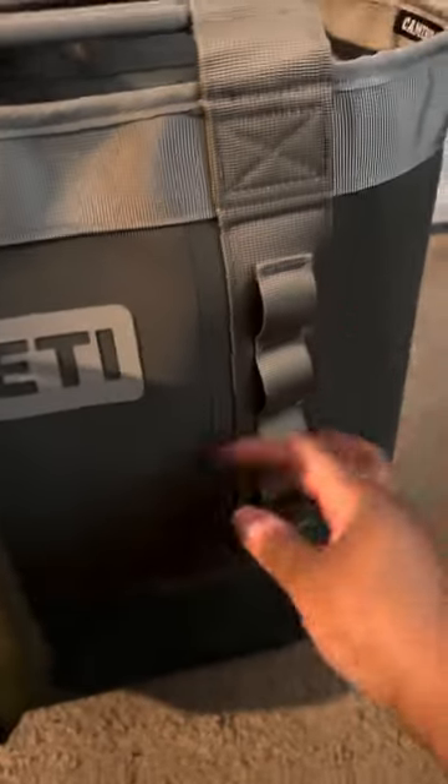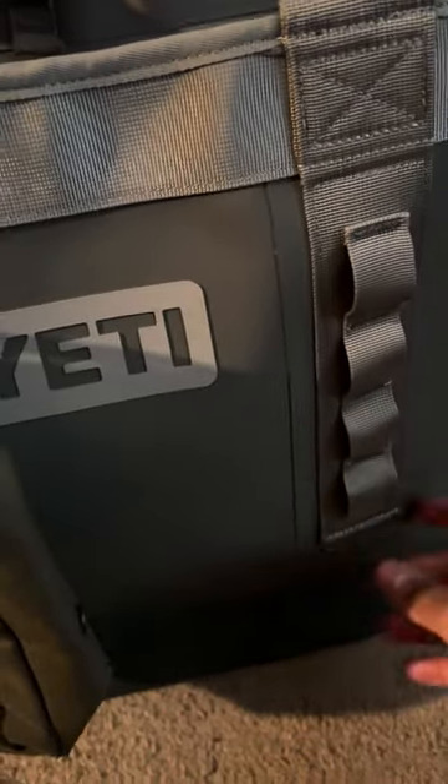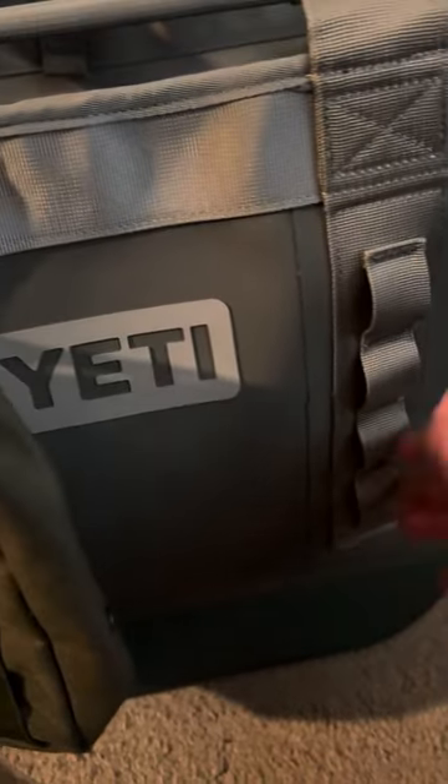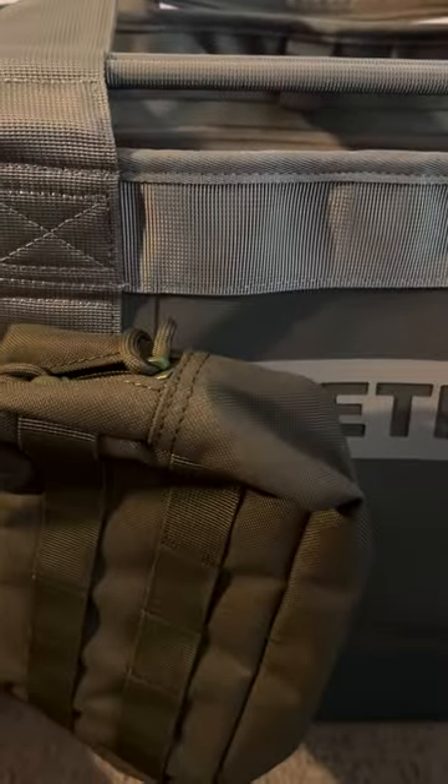Got a little Yeti symbol here. I just buy these bags from Amazon, eBay, places like that — they're about 10, 15 bucks. Install them here; it's only a few clicks away, and then you've got something to keep your keys, phone, or whatever you want in there.